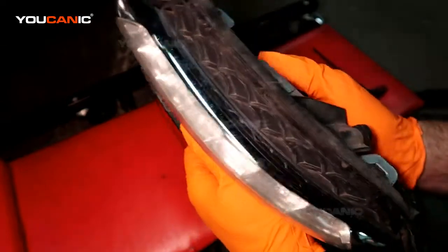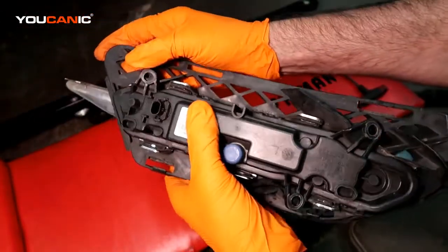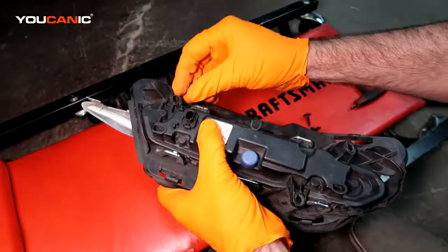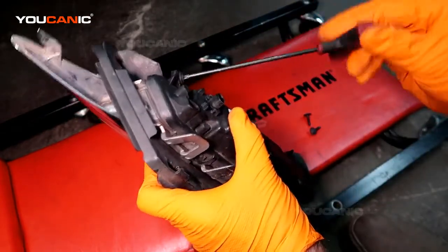Then we put this piece back on and we're going to put our T20 screws back in — those are the three T20 screws.